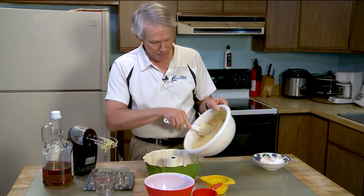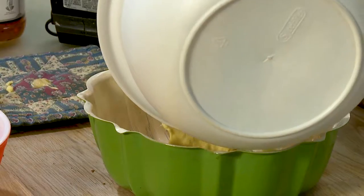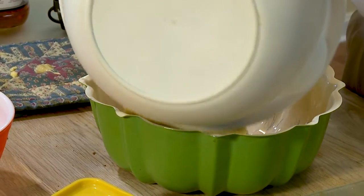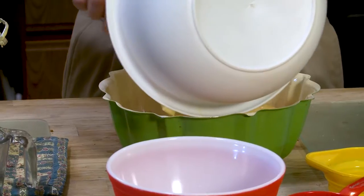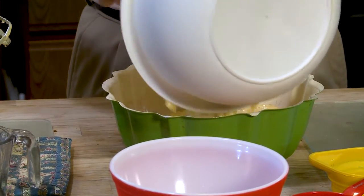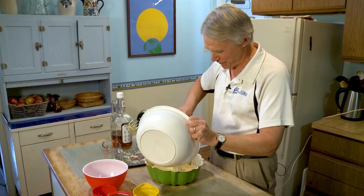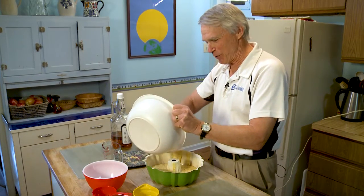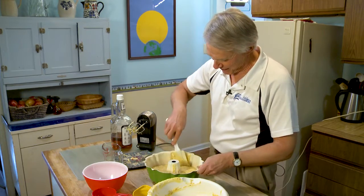Pour it into a bundt pan. A bundt pan is always very appropriate, it seems to me, because my mother's family is German — my father's family British and my mother's family German. Unlike my father's family, they were not teetotalers, so they would have no trouble with the whiskey in this cake.